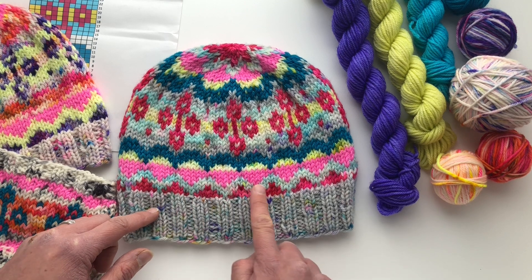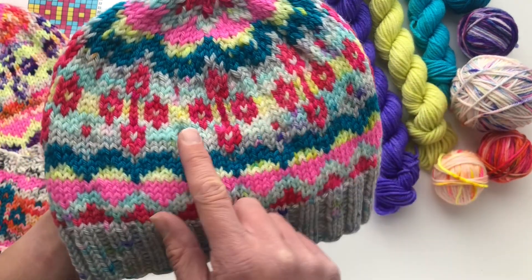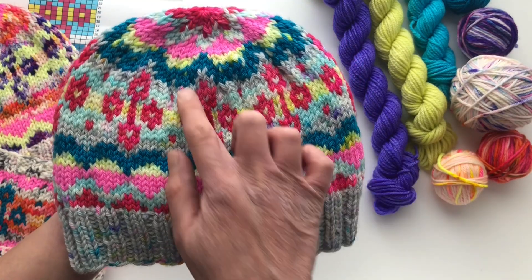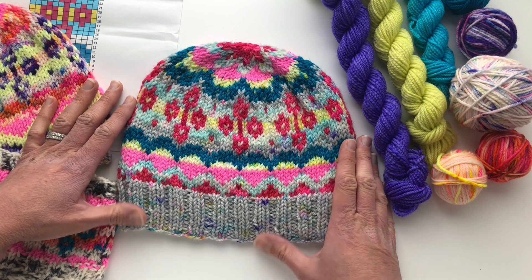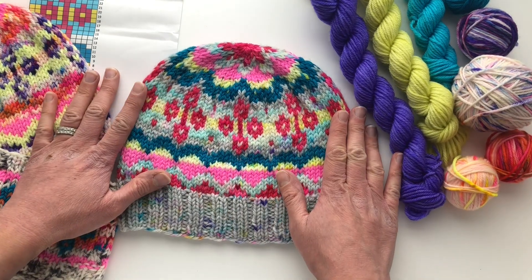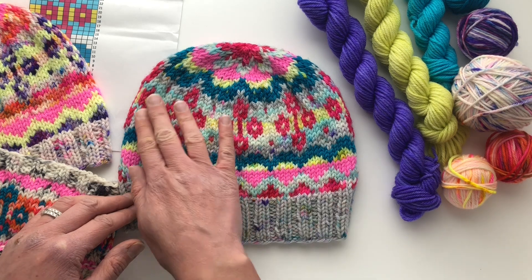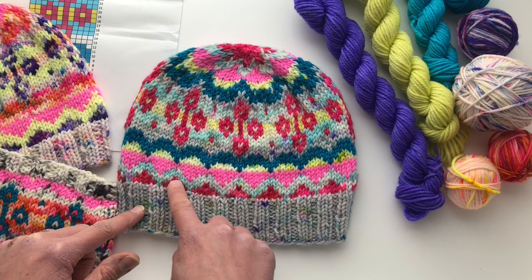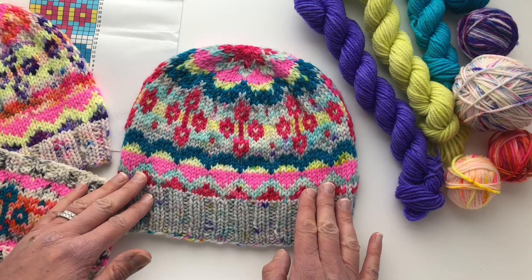I put the blue in between two solid colors — this is more of a tonal — so that you could really see the speckles. In this section here I used the blue next to the gray speckle and they almost kind of disappear into each other. That has to do with their value, but also with the fact that they're both speckled yarns. The solid pink here pops, and that background kind of disappears, but if you put two speckles next to each other the pattern may not show as well.